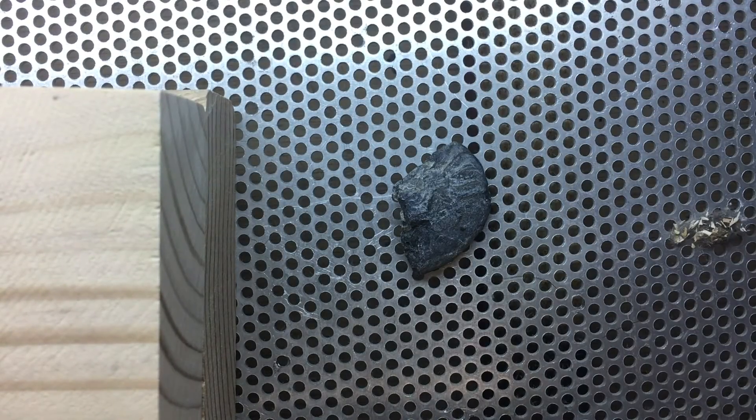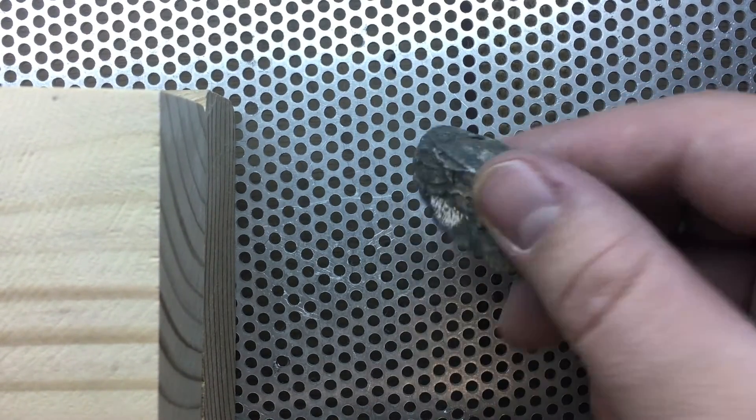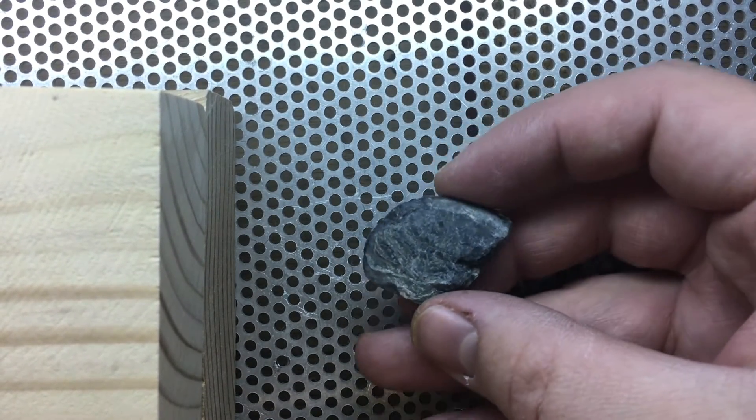All right guys, welcome back to the Fossil Prep Blog. I'm Zach, your host as always, and today's sample is an ammonoid.